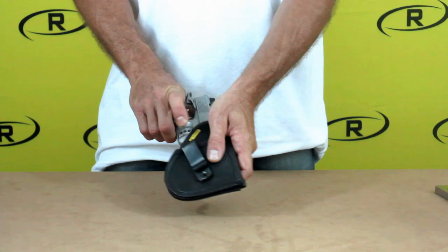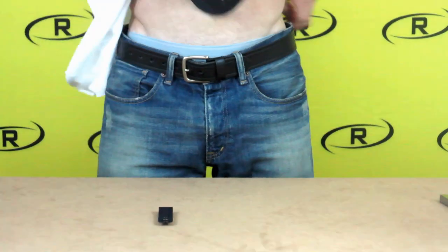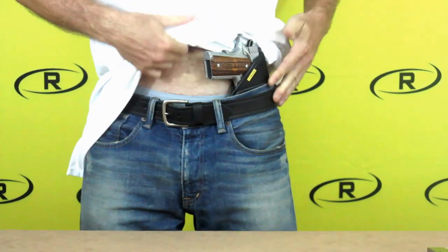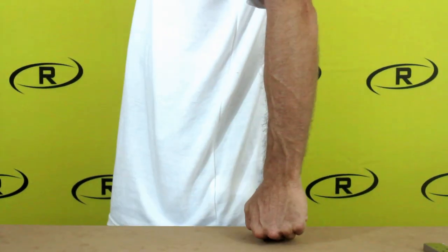The unique and innovative design of Remora's tuckable holster allows our customers different concealment carry options. Remora's tuckable holster is one of the best concealment holsters available. Remora holsters are handcrafted in the United States of America with amazing quality and service.